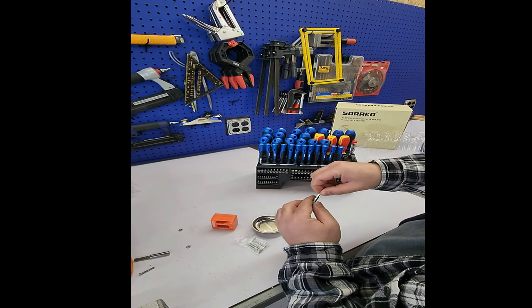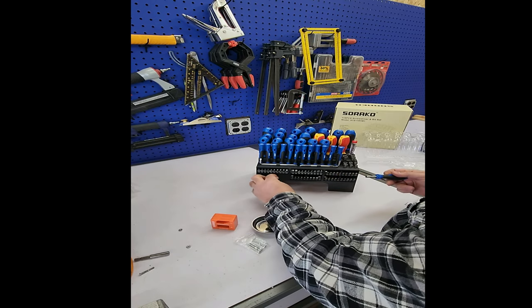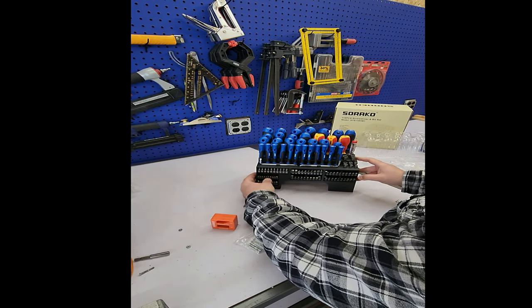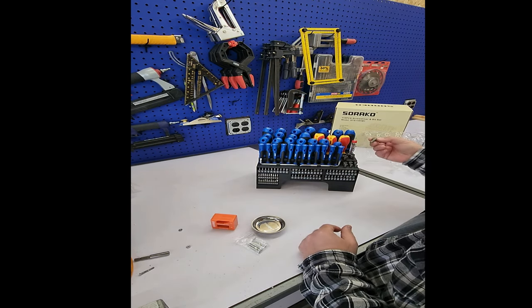This screwdriver is magnetic, so if you're working on small stuff you have that going too. Pretty nice overall.